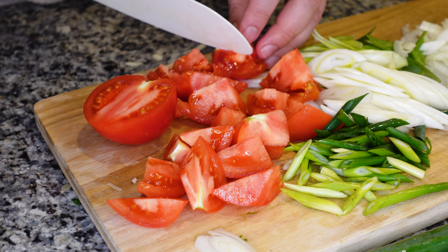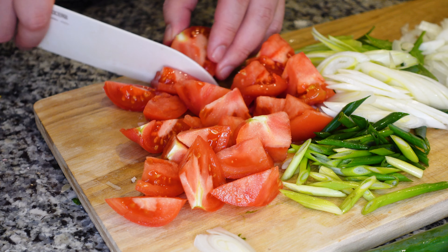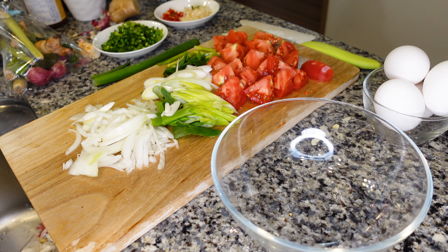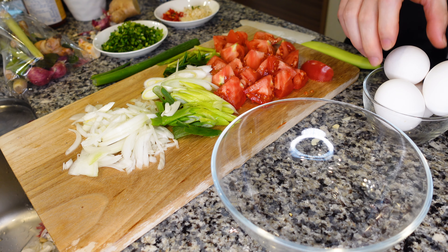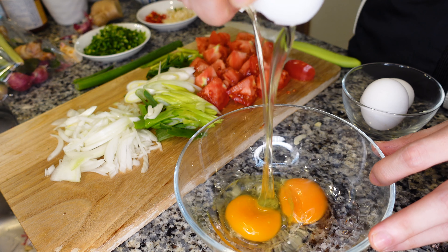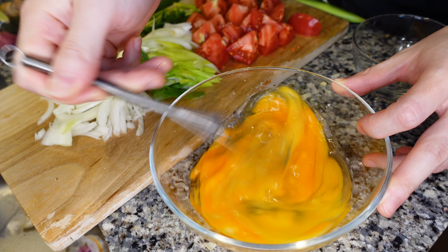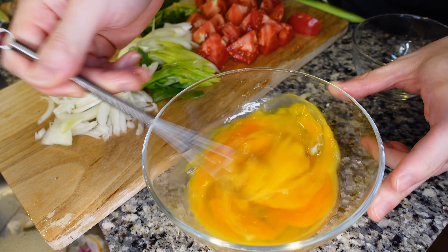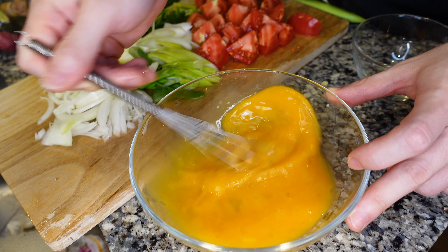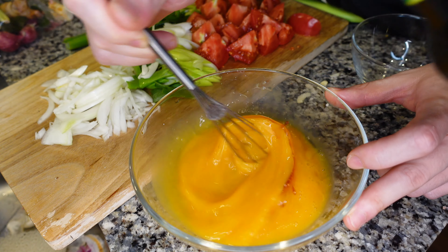This is going to make quite a bit, perfect for if you want to make something simple for your family or if you have friends over. Karyu, would you like to crack the eggs? Karyu, please do this — cracking eggs. Second egg. Nice, one crack. And to that, we are going to add a little bit of soy sauce just to season the eggs. Let's add a little bit of golden mountain soy sauce as well, just for some extra flavor.